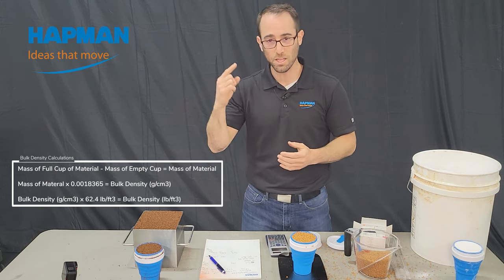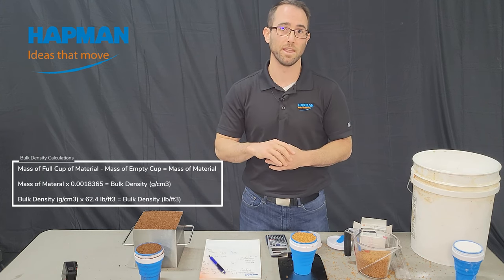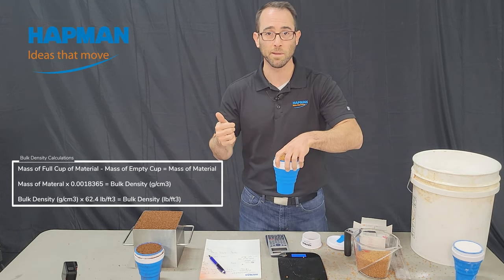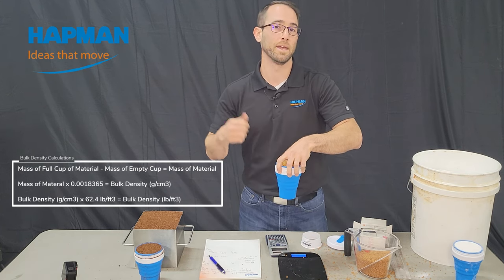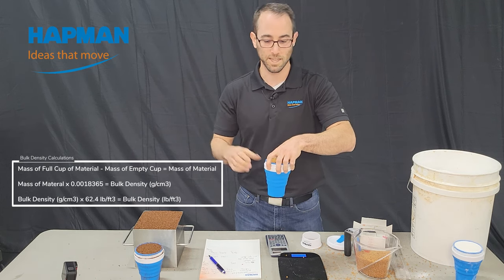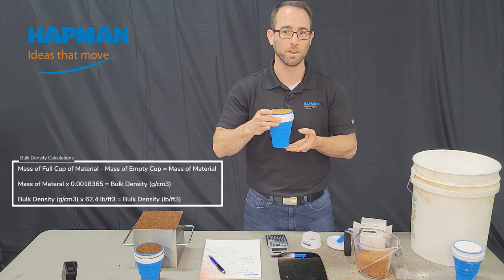Then use the conversion factor to take that to grams per centimeters cubed and to pounds per cubic foot — that's the number we need for sizing equipment. In this case, these are 49.1 pounds per cubic foot.